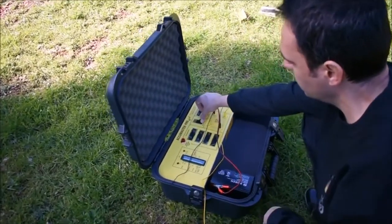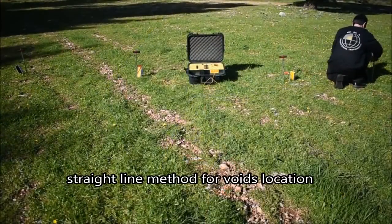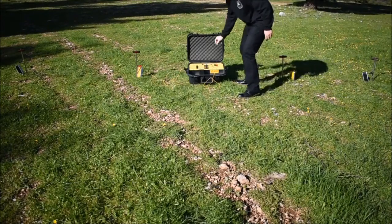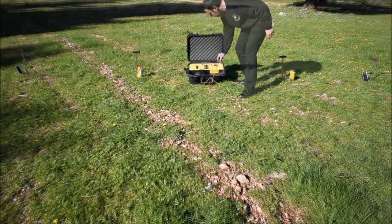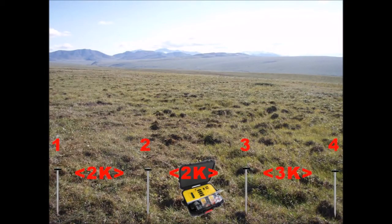For void hunting, position probes on a straight line. Scan the three probe pairs and keep moving the probes one to two meters parallel to cover new lines. A void like a tunnel or tomb produces extremely high values between one or more probe pairs according to its size.